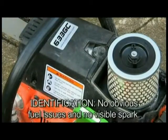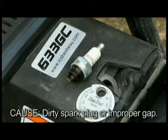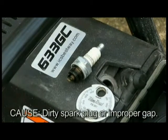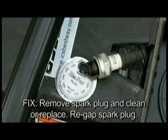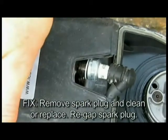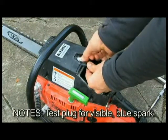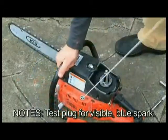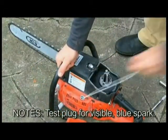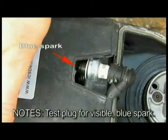Identification: no obvious fuel issues and a spark plug not showing visible spark after removal and testing. Cause: the spark plug is most likely dirty or contaminated; a secondary cause is an improper spark plug gap. Fix: remove the spark plug and clean or replace. Re-gap the spark plug. Refer to the owner's manual for more details. If no spark is visible or if spark is weak or yellow in color, replace the ignition coil. Note — test method for visible spark: ensure the ignition switch is on, remove the plug and connect the plug lead to a new spark plug, place the plug on top of the cylinder to ground, and pull the engine several times by pulling the recoil starter. A healthy ignition should produce a strong blue spark.